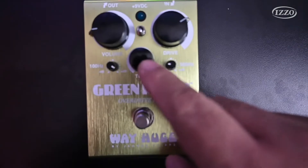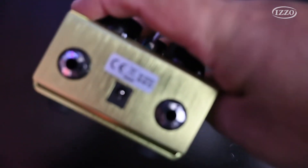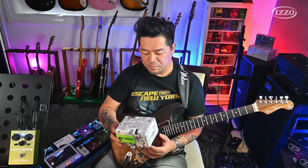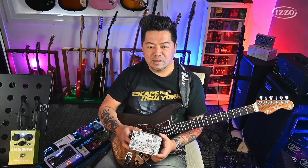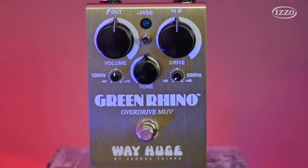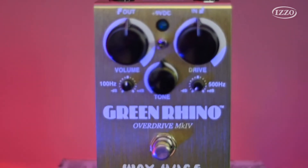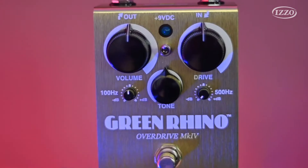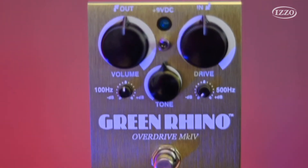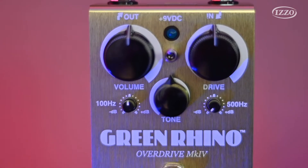Temos o controle de tonalidade geral e uma chave True Bypass, entrada e saída, e a fonte 9V negativo interno, padrão universal. Uma coisa muito legal nos pedais da WayHuge é a atenção nos detalhes: a construção do pedal é muito bonita, é um alumínio com acabamento excepcional, a qualidade dos knobs, a qualidade do footswitch — que tem um acionamento mais macio, não faz muito barulho. True Bypass, obviamente.